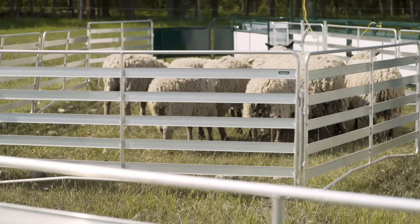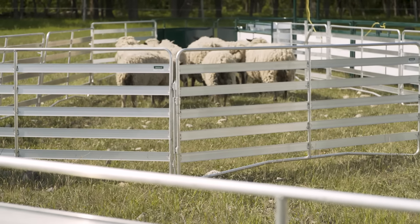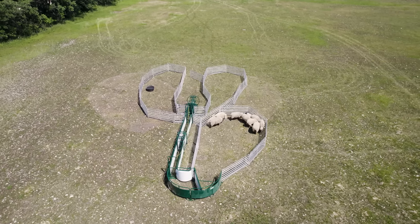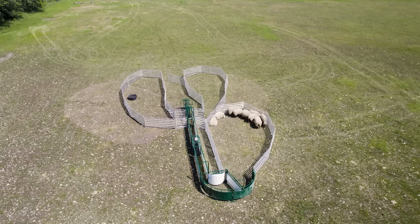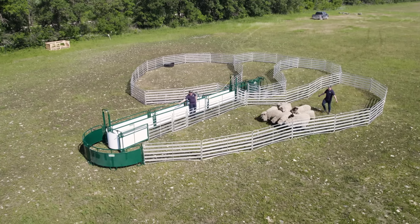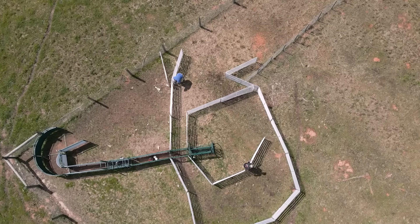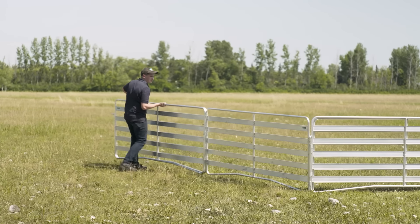These systems come with 30 and 40 Easy Panels, respectively. We have designed a layout that conveniently splits into three sections where you can sort your animals. However, the beautiful thing about these systems is their modularity and portability — you can move them and set them up as you wish, meeting the exact task of the day.